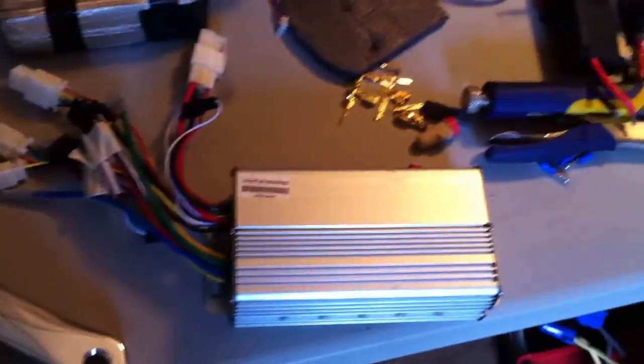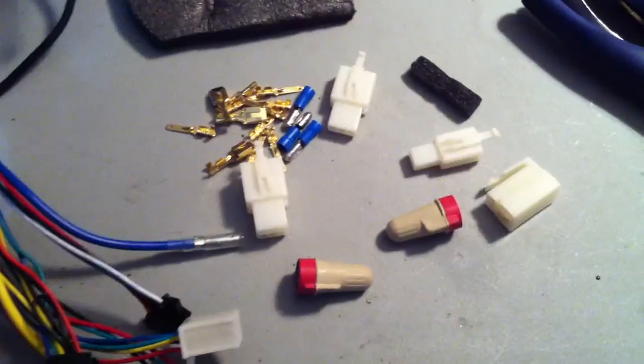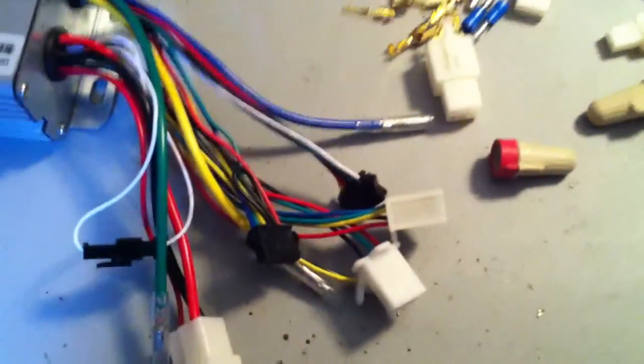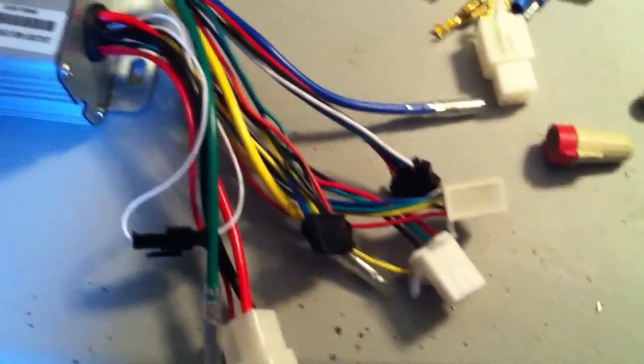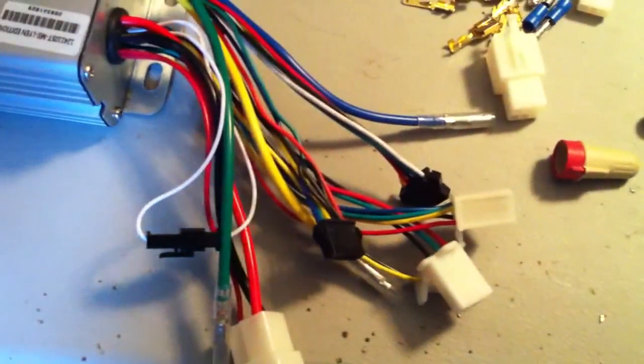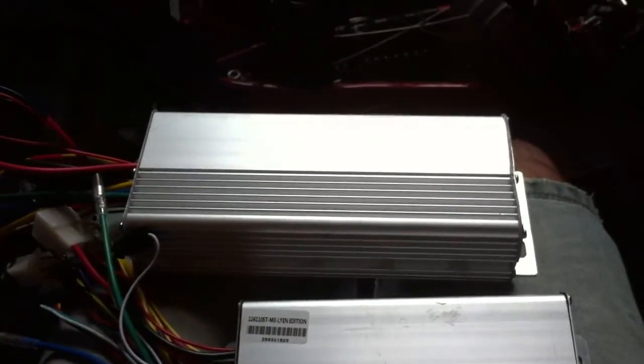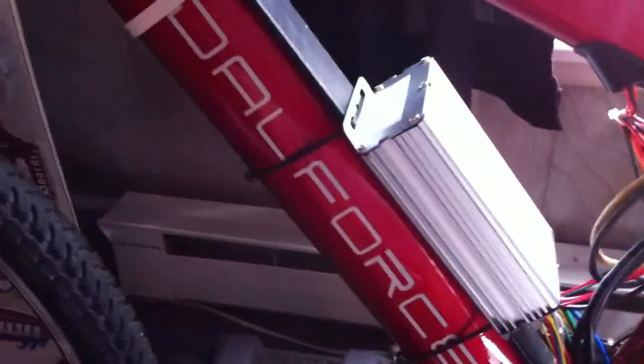Lyen goes out of his way to give you all these little connectors and crimp terminals, but I don't trust any of them so I'm just going to cut everything off and hardwire it all like I always do. I'll temp it out with wire nuts and once I'm happy with a solution I'll start soldering and heat-shrinking them. As you can see, the new one is a lot smaller than the old one.